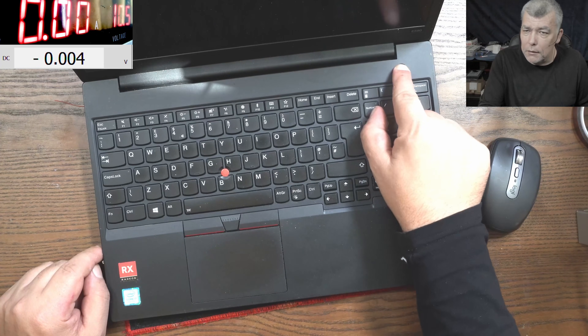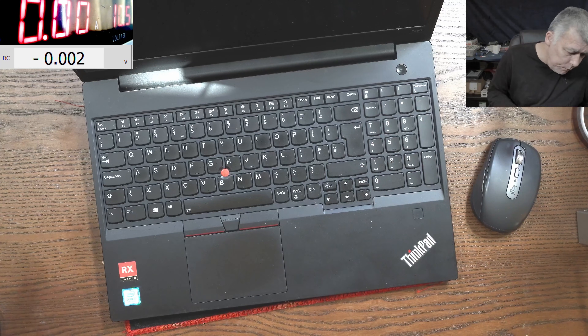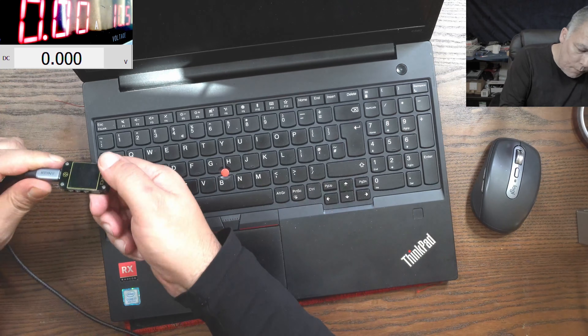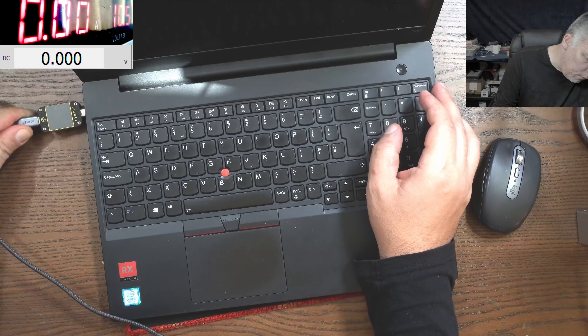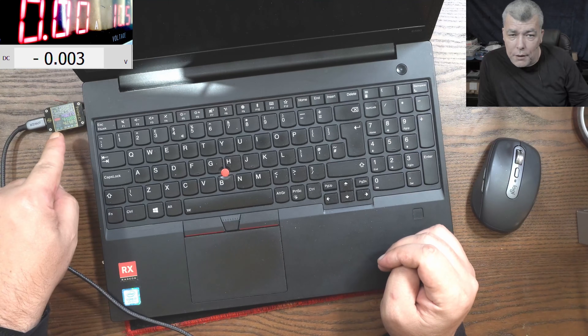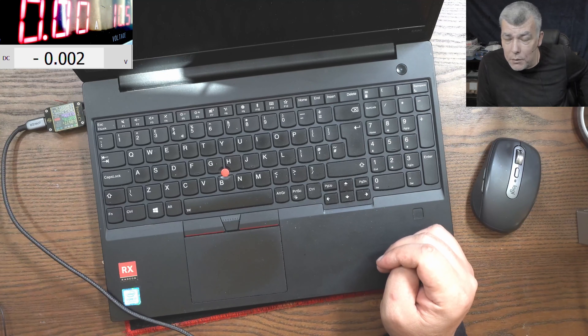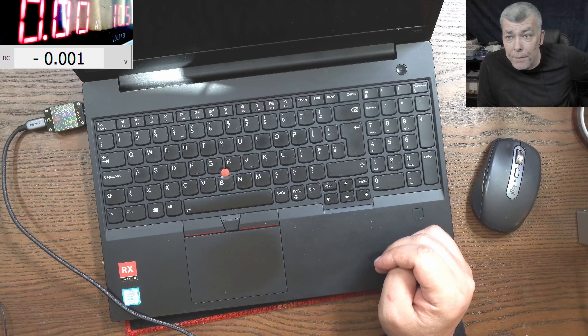Pressing the power button - nothing happened. Now let's plug a charger. So plugging in the charger, you can see on the USB-C checker: five volts and like zero amps. It's not negotiating the voltage - you should have 19 volts there.